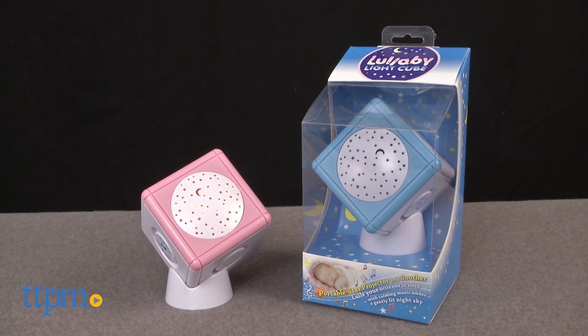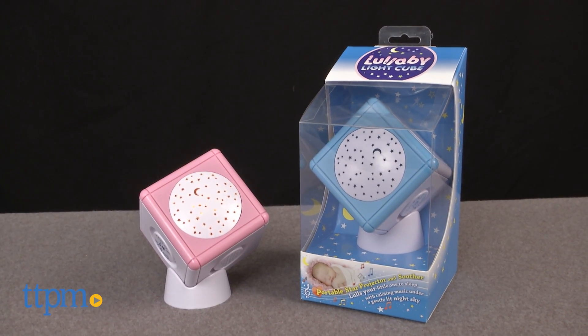For young children who have trouble sleeping at night, soothe them to sleep with this. Hi, I'm Laurie from TTPM, here with the Lullaby Light Cube in pink and blue, both from SCS Direct.